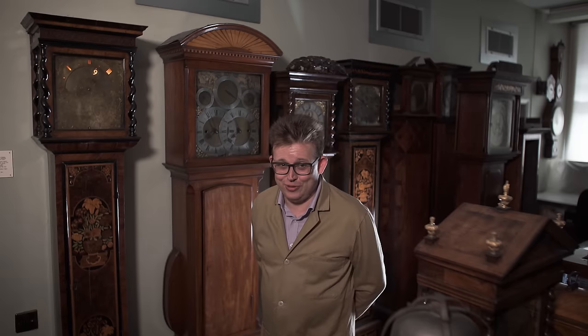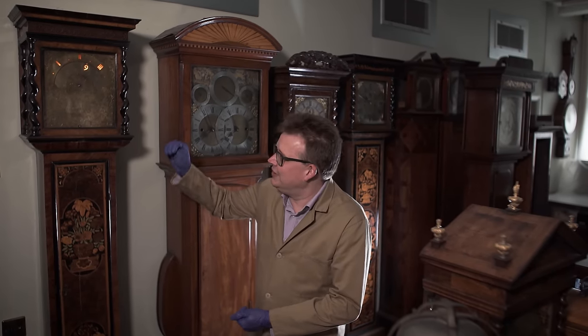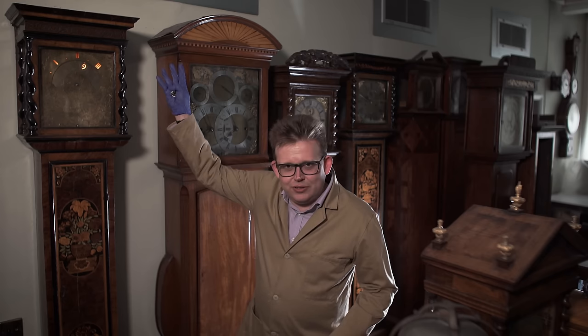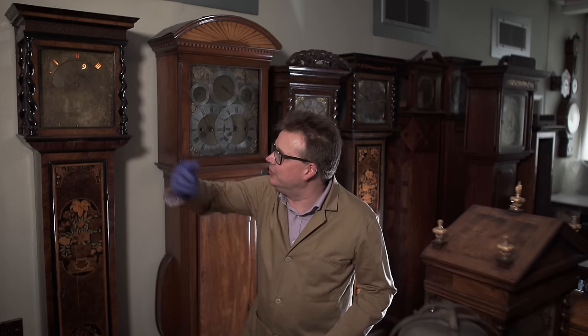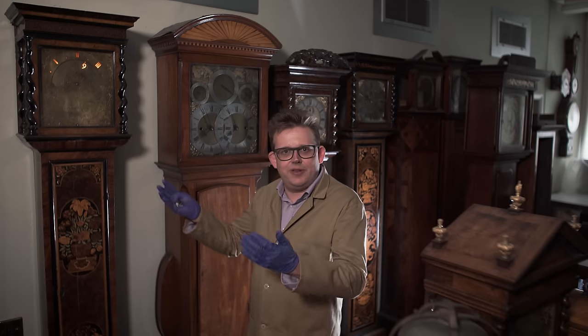This clock drew me to it because it's just a bit different to the normal long case clock of the period. It's a night clock — it has an oil lamp, or would have had an oil lamp, behind the dial here, and the light would shine through these pierced numerals to enable the time to be read at night. This was very important back in 1675 or so when this was made, as you couldn't just switch on the light like we can now.